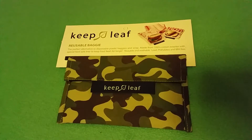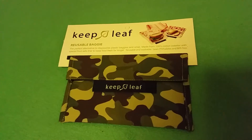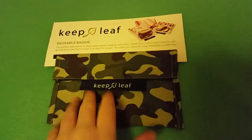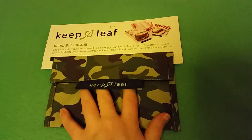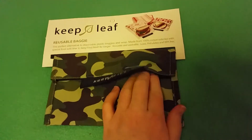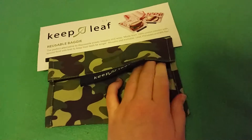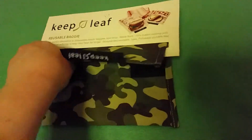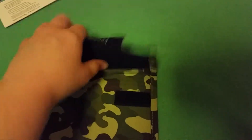Hello and welcome to Walk in the Mud, and today we are going to be reviewing the Keepleaf Reusable Baggy. This is made from 100% cotton with a special food safe liner to keep food fresher for longer. It's fastened with velcro and it's got, I believe, a polyester linen. So this one is really quite simple.